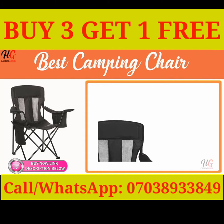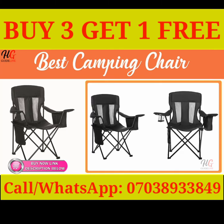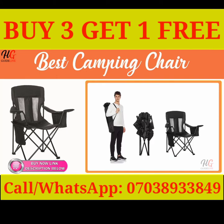The portable chair's drink-savvy design includes an integrated cooler and a handy cup holder, while its heavy-duty steel frame ensures reliable strength and stability. Even with all the extras, the camping chair provides convenient portability from home to out and about and back again.